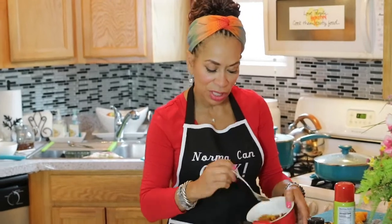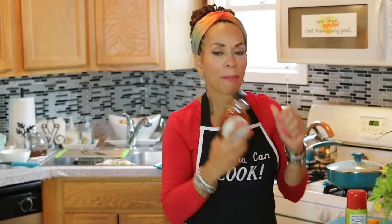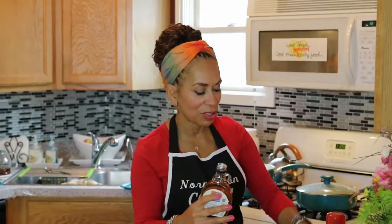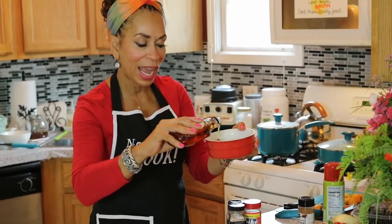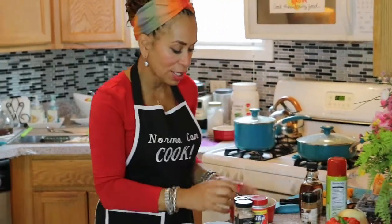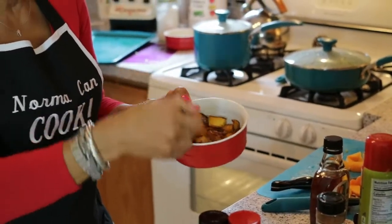When the butternut squash is cooked, put it in a bowl. Sprinkle on some nutmeg — you can also use cinnamon — and stir to make sure everything is coated. Then add pure maple syrup, not the simulated stuff. It costs a little more but you'll use less of it, and it comes straight from trees with no added sugar. If you're diabetic, check with your doctor first. Drizzle just a little — remember, less is better when adding flavors. Toss your butternut squash and maple syrup together.